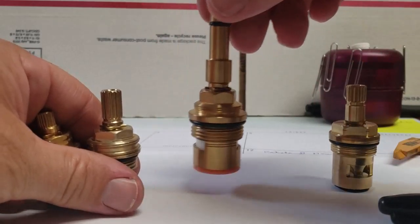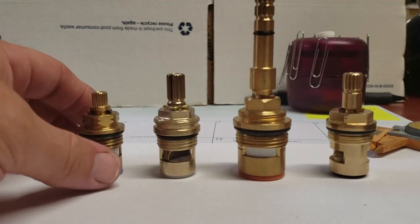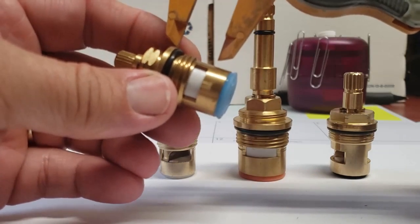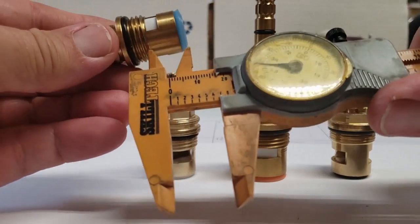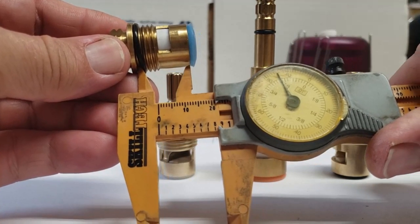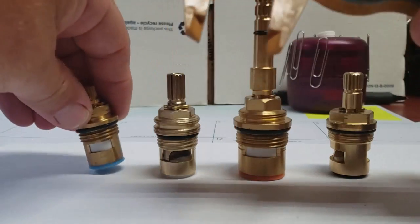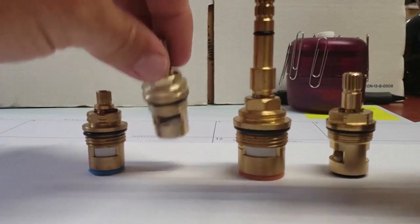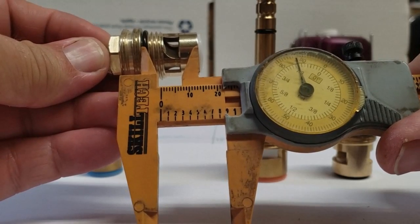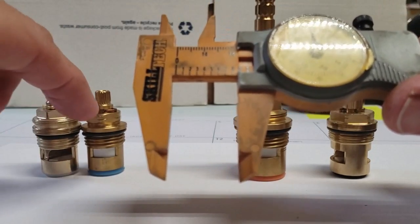Another important part of identifying a stem is the length from the base up to the ring at the very top. You have to go from the metal edge on the bottom to the bottom side of the metal edge at the top. This one measures out at about 0.85 — that's three-quarter trim. This other one measures out at 0.87, and those two could actually work in the same faucet just fine, as long as the spline count is the same.